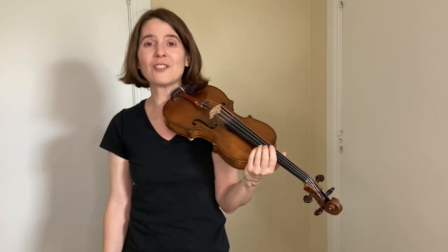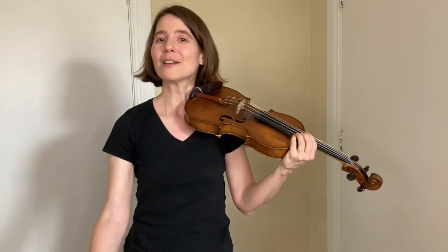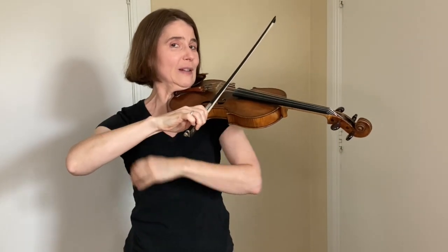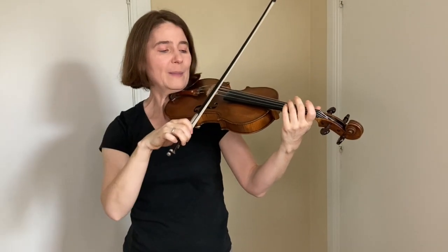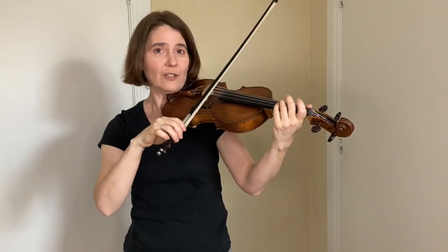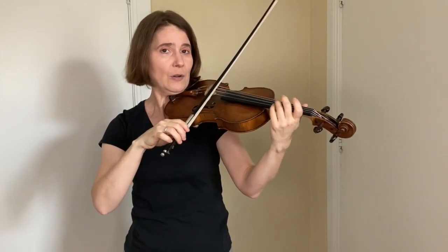Hey there, it's Ruth Rilland talking about double strings or playing on two strings at the same time. When you do this, it's good to come down to the strings from above your head so your bow arm elbow is on the right level. If your bow arm elbow is too low, you probably fall off one string or the other. It's hard to control.